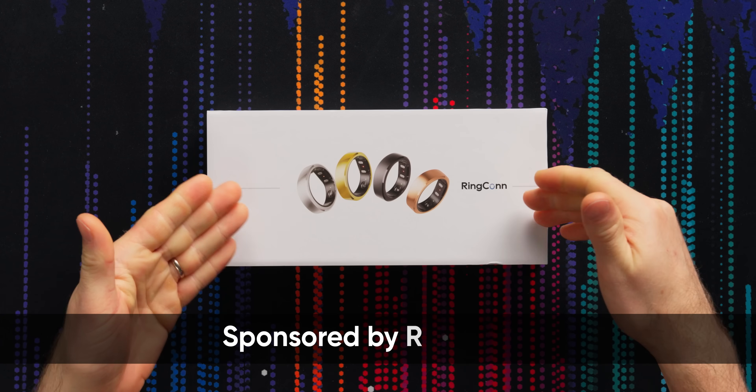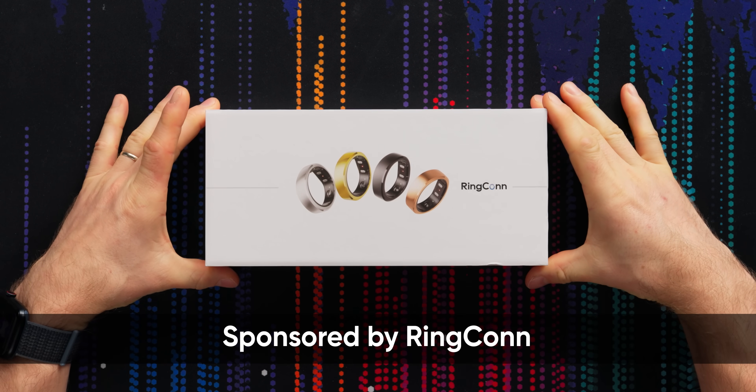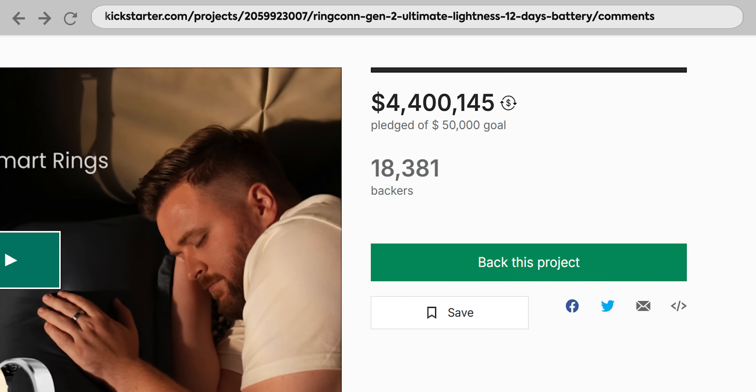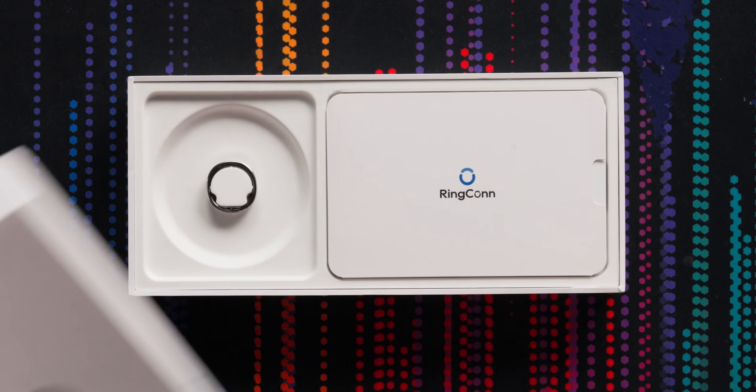Health monitoring rings are kind of exploding in popularity, which would explain how RingCon, who sponsored this video, managed to raise $4 million on Kickstarter for this, their second generation smart ring.